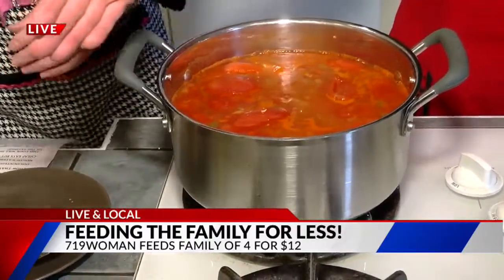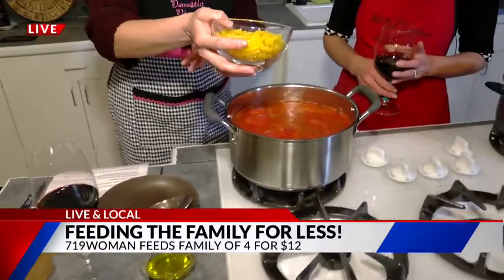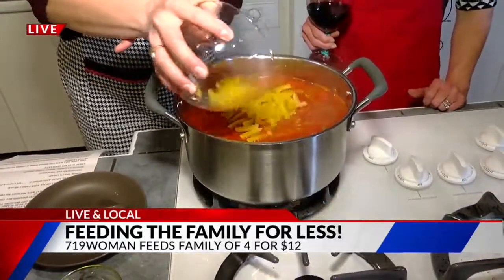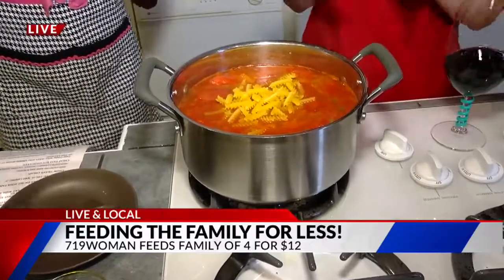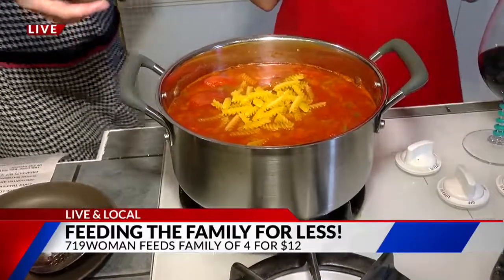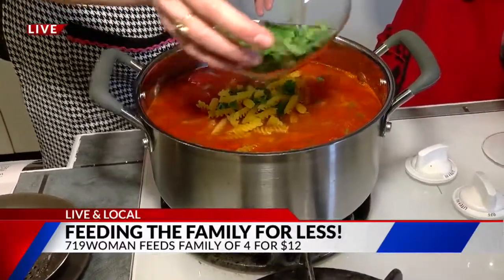We're going to add some pasta, parsley, and olive oil. Let it cook for another 10 minutes, and it will seriously cook itself. And this is actually under $12 — the soup costs $9. Add in a loaf of baguette for $1.50, olive oil, parsley — everything.